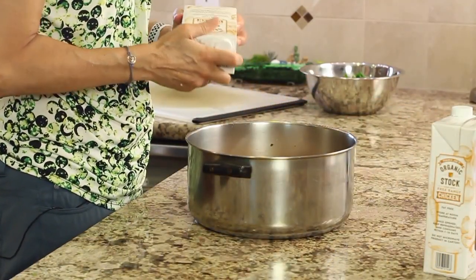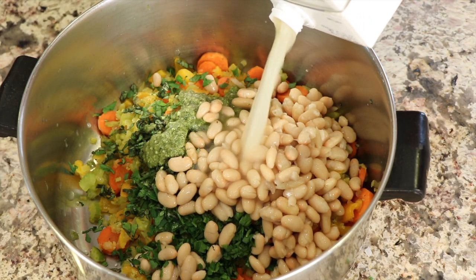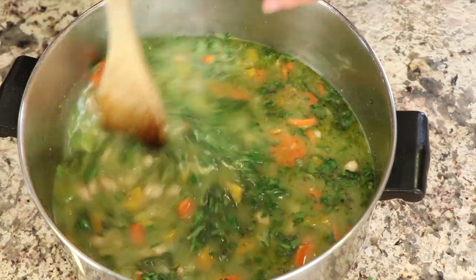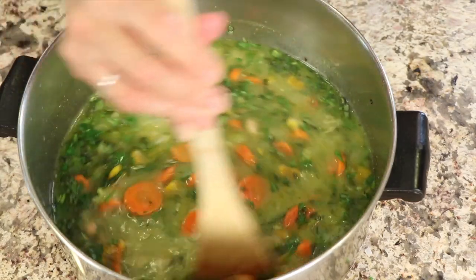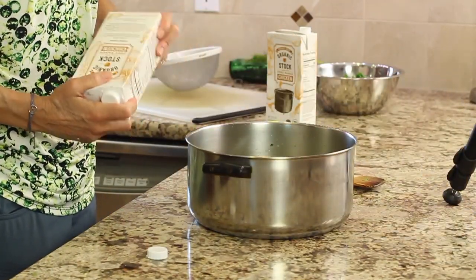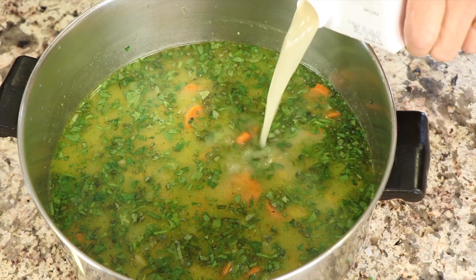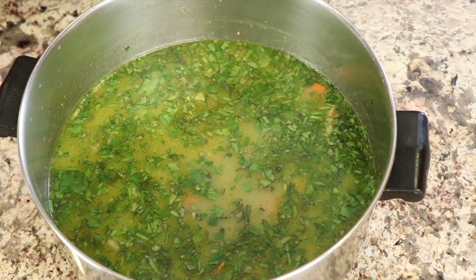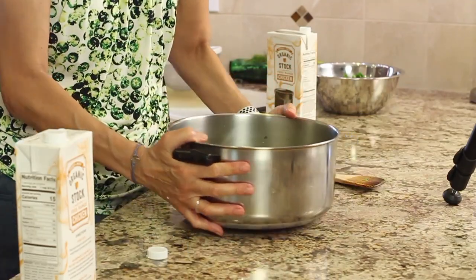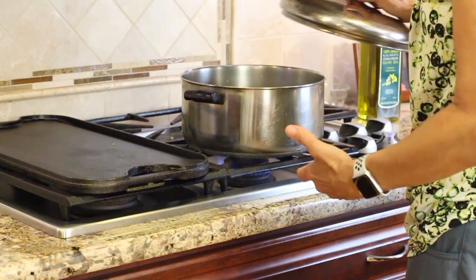Now we're going to add our chicken broth — at least four cups, enough to make it as thin as you like. Give that a stir. We're not going to add any salt just yet, because the pesto sauce has a fair amount of salt in it, so I want to taste it with all the ingredients before adding salt. I'm going to add a little more chicken broth since I still have to add the chard, and it's going to take up a little of that liquid — probably another cup. We'll put this on the stove, bring it to a boil, then lower it and simmer for about ten minutes, then add the chard. I'm going to cover this so we don't lose too much liquid while it simmers.